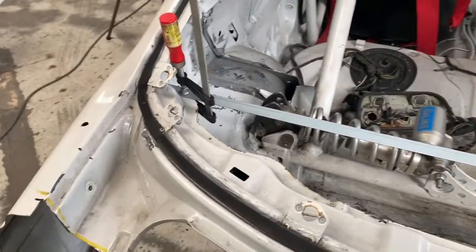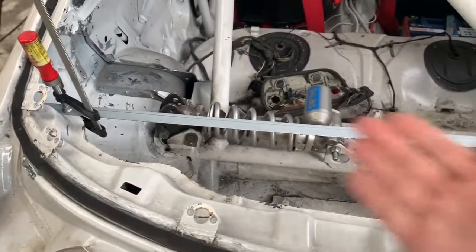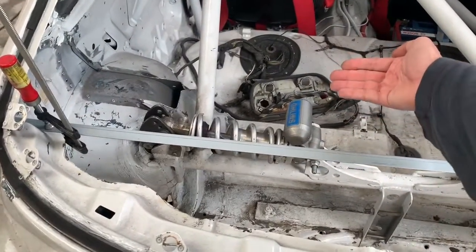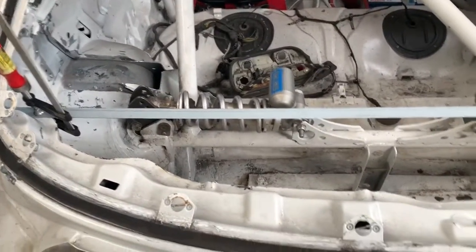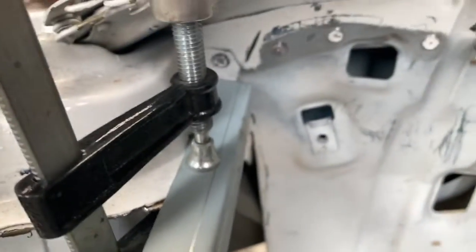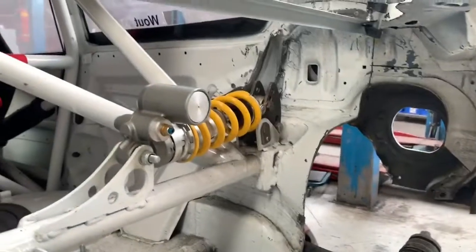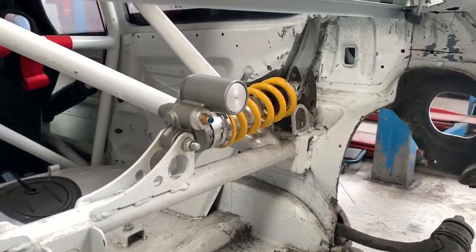Hey guys, welcome to the channel. Short video here to show you how we cut off the rear inner fender and that whole area with the parcel shelf. We move the parcel shelf from this point backwards, keep a little small short parcel shelf. We always start with a piece of metal that we put on an angle — not on 90 degrees but slightly out — so that your firewall is gonna lean backwards a little bit, because visually that's a lot nicer than just keeping it square. And we cut the chassis over there.